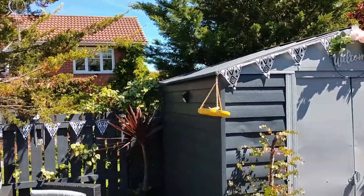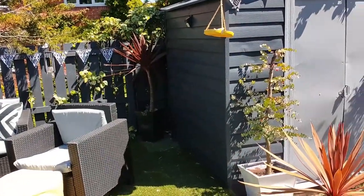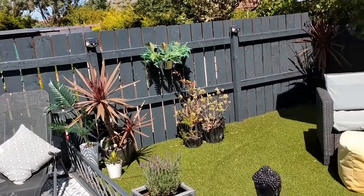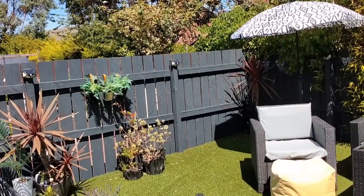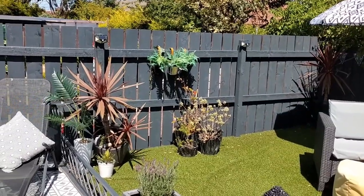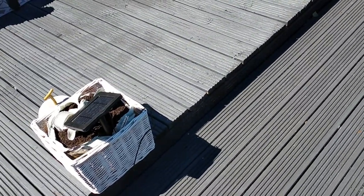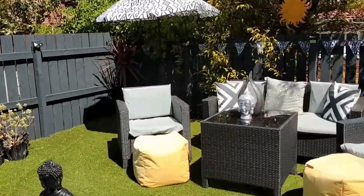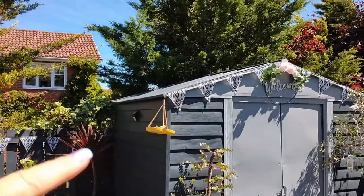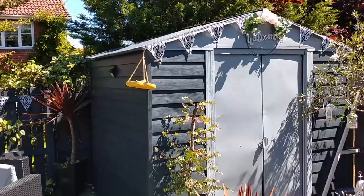I've painted Michael's shed and my own shed in the same paint as the fence — a gray fence paint from Wilkinson's, which was £20 a tin. The decking spray paint was from B&M at £10 a tub, and it's taken loads of tubs to change this garden from brown to gray. I put a bit of bunting along the top of the shed along with that little welcome sign reduced from £16 to £5 from B&M.